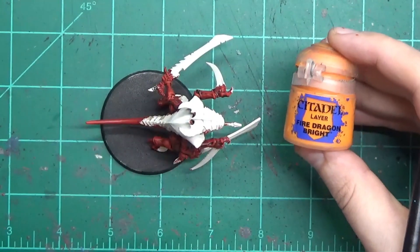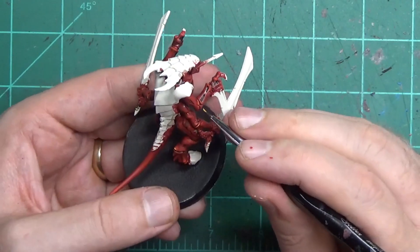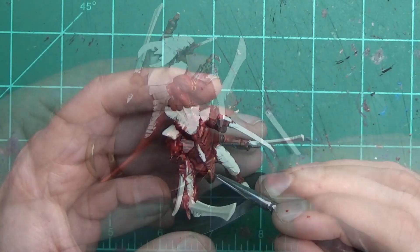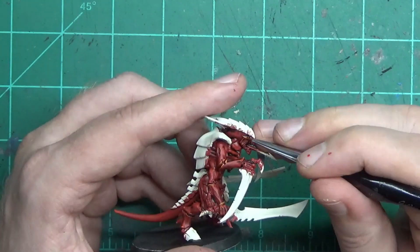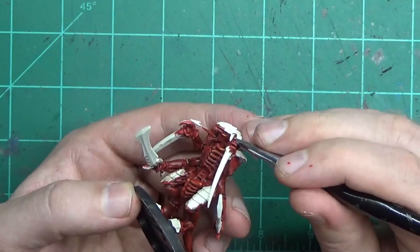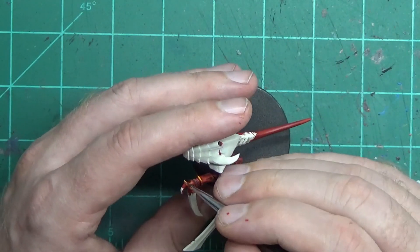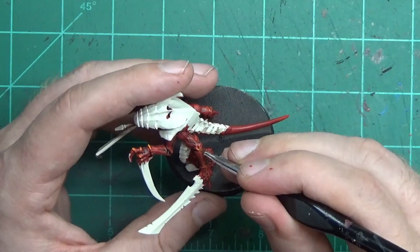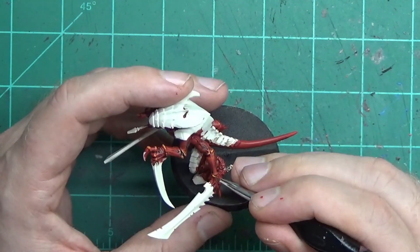For the very last bit of highlighting with the red, we're going to use Fire Dragon Bright, and even more sparingly than the previous colors. Just little dots at the height of edges, at the tops of round areas, anywhere where you have the highest raised areas. You're not going to use a whole lot of this, just a dot here or there. It's almost like the effect when you're painting metal — that single dot where the light really beams off, like when you paint white on armor. That's what we're doing here.